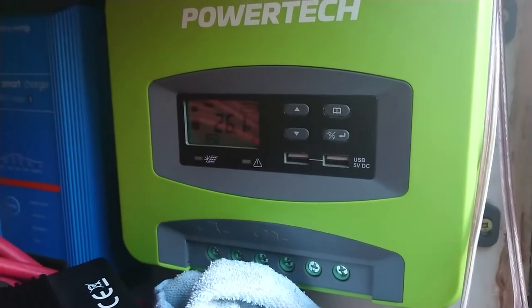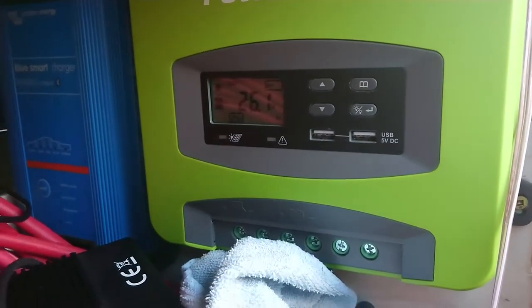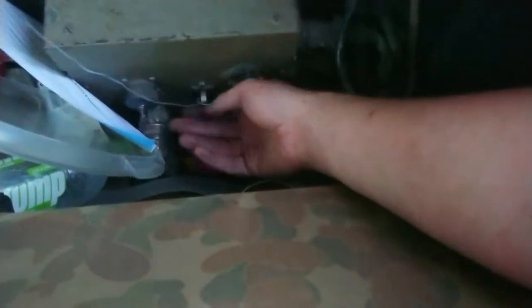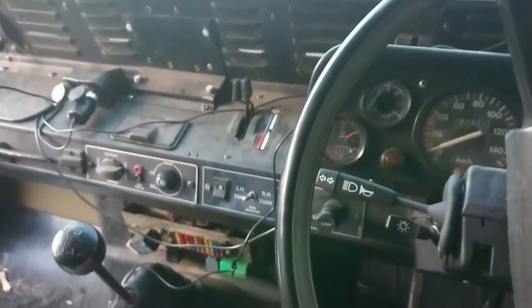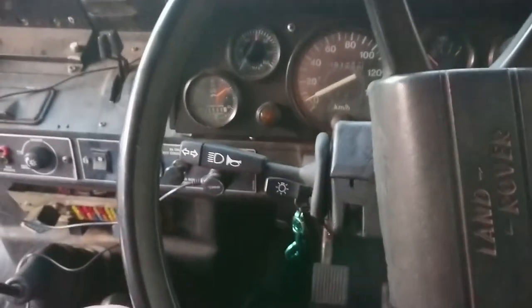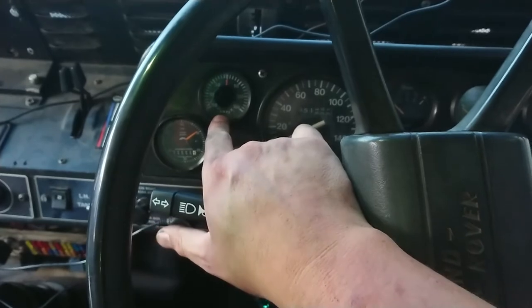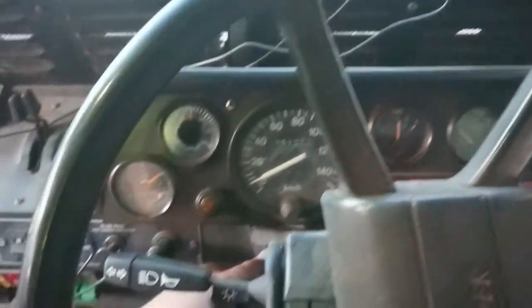Our base voltage here is 26.1 volts — not too bad. I'm guessing the regulator is set to 28 volts because that's what the placard says. Let's go find the keys. We need to pull this lever, fold the seat forward — really hard one-handed — and here's our 24-volt control panel. The breaker is on so I can reach through the window and turn it on. This is our 24-volt current gauge that we've never seen actually move because we've never had a 24-volt alternator in here. Let's warm the glow plugs and start her up.